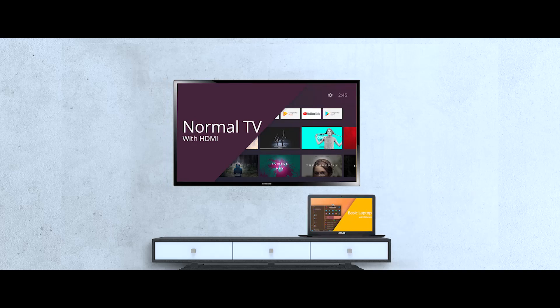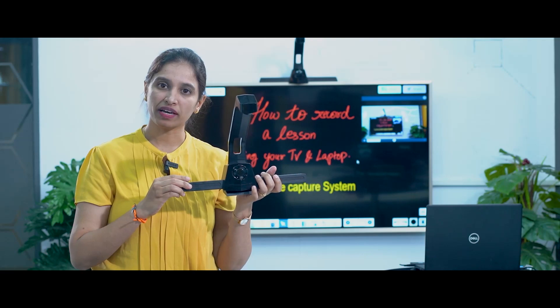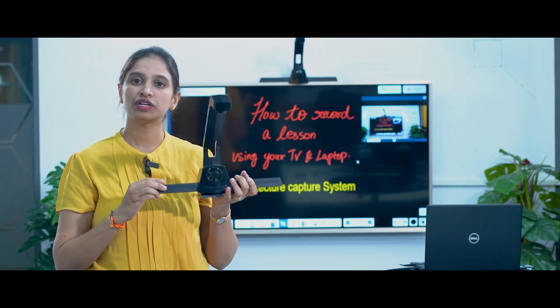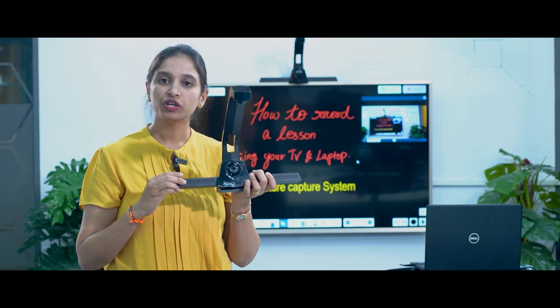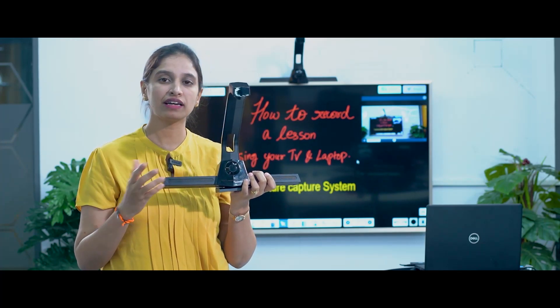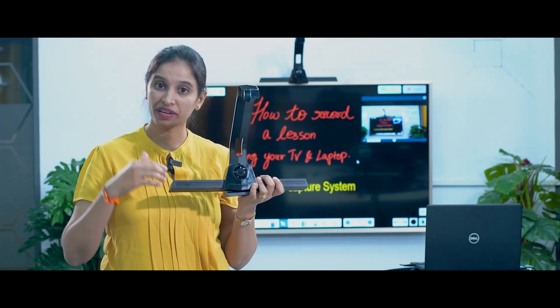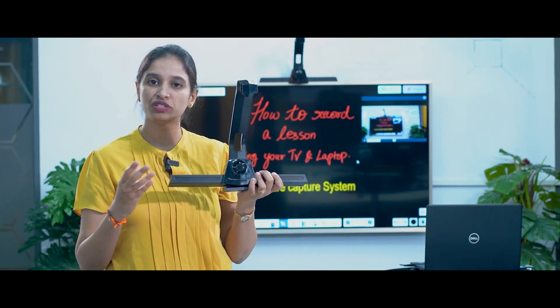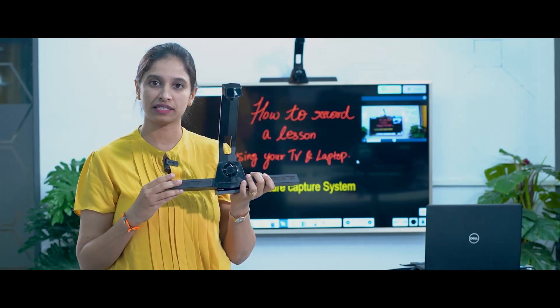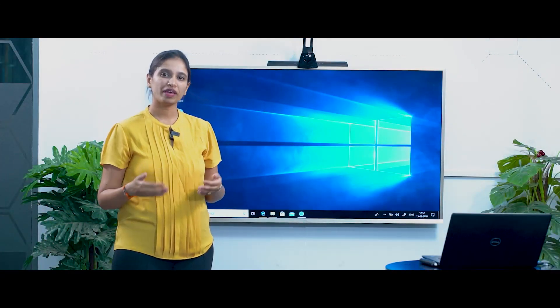For this, all you need is a TV, a laptop, and Iris 1. Iris 1 is a portable device which can convert your TV into a touch screen. Since it's portable, you can use it on the TVs in the classrooms, or bring it back home and use it on the TV in your living space to teach and record beautiful lessons. Now let's see how to make the setup.